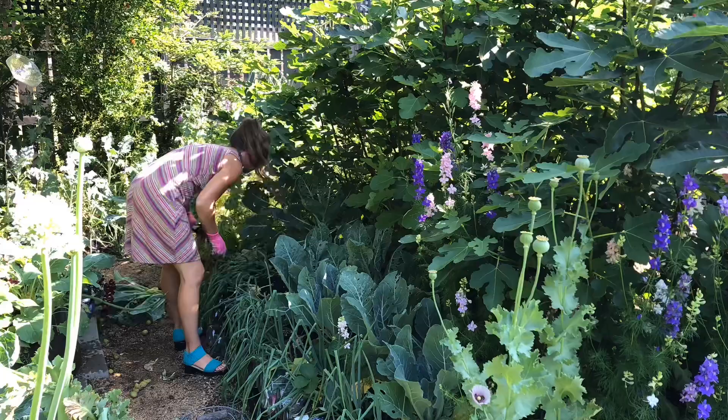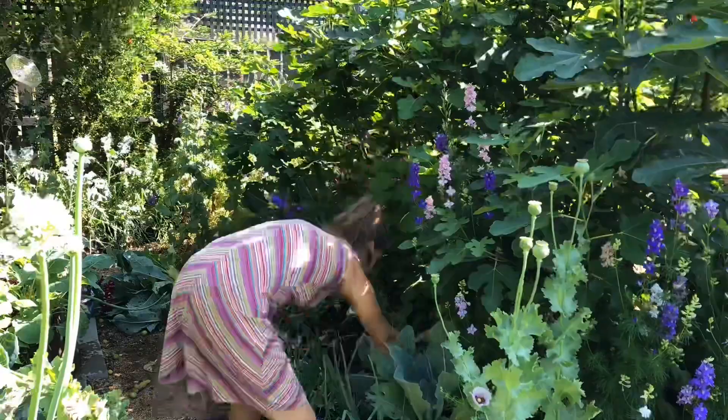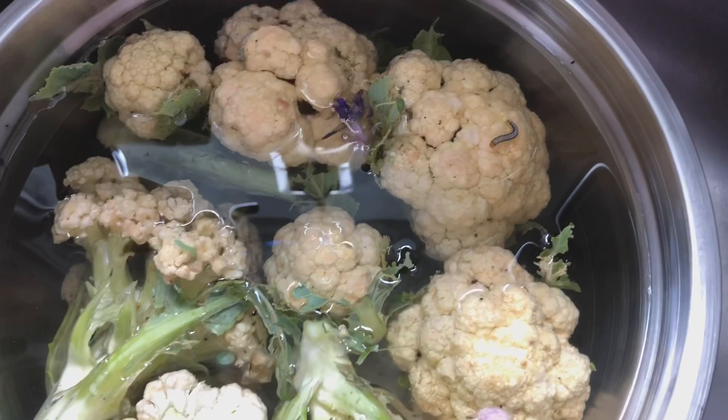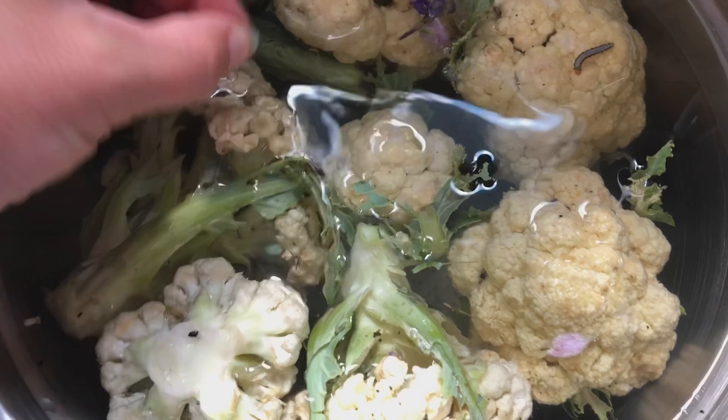My thought process is leaning towards actually growing some shade plants in here — taking advantage of the fact that it is shade, because I don't have a ton of shade on this property — knowing that it's temporary. So stay tuned to see what I end up doing in this little area for the 2021 summer growing season. Here's the cauliflower that's been soaking.